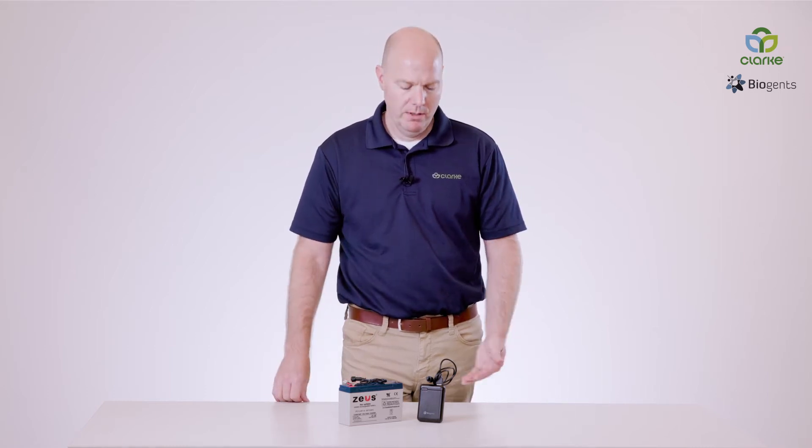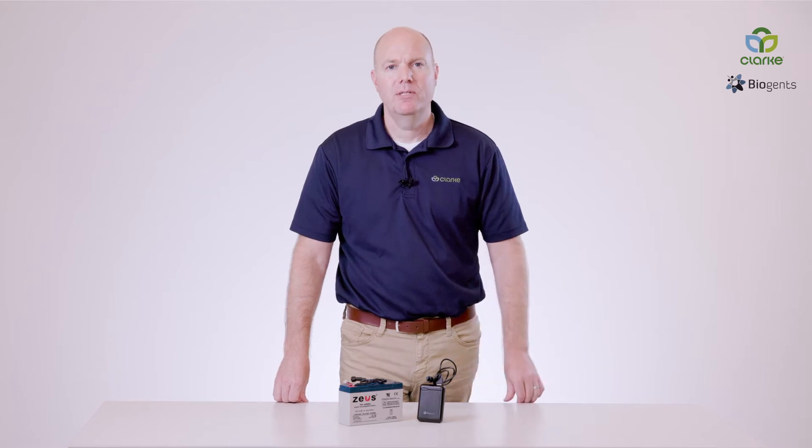The BG-Pro can be powered by a variety of options: a six-volt battery, a USB power bank, and a 110 wall outlet.